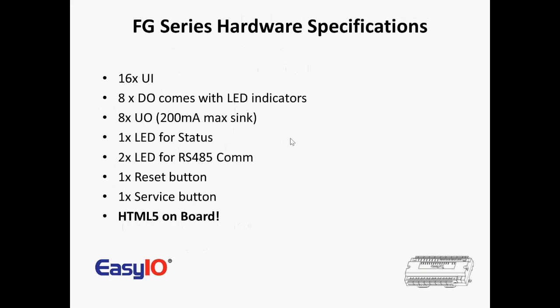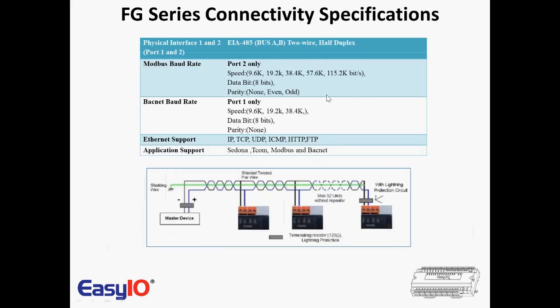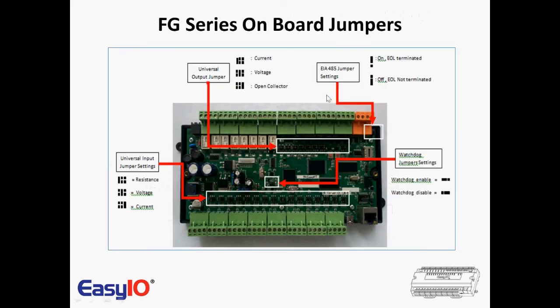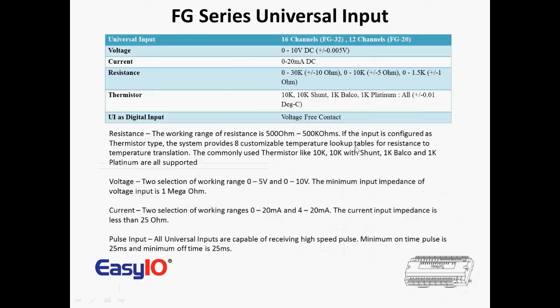So there you go: 16 UIs, 8 DOs, 8 UOs, some LEDs, service buttons, and all HTML5 graphics on board. That's the reason why we have an SD card in the controller — I'll come to that in a moment. Go through these slides, have a look at the power supply requirements and some of the wiring. Take the cover off the controller — you can see the jumpers here, jumpers on the outputs, and the SD card here as well. There's a little wiring diagram and a summary of the inputs and outputs.